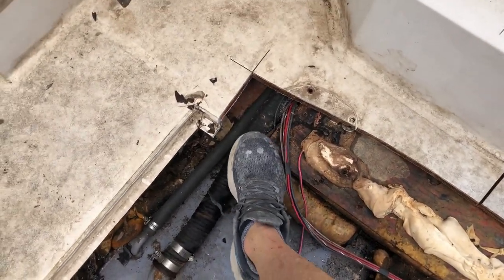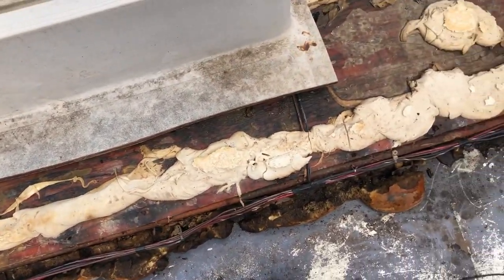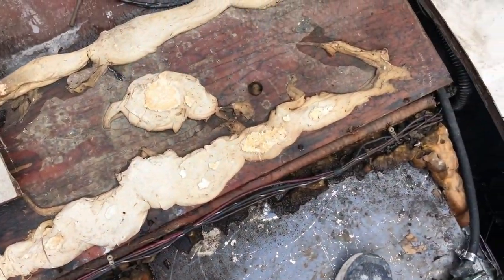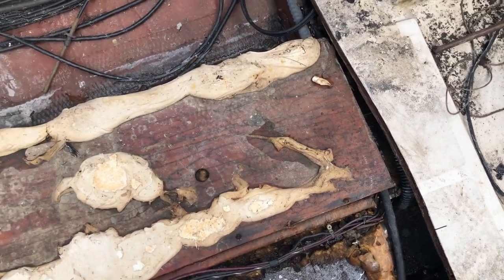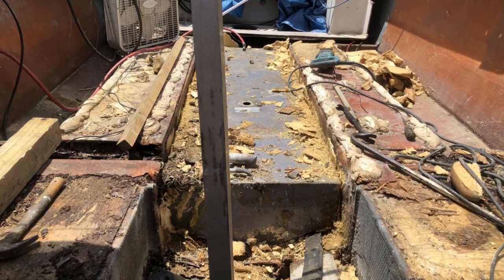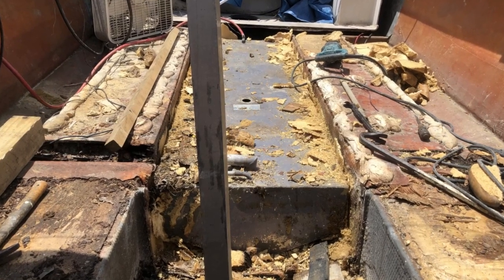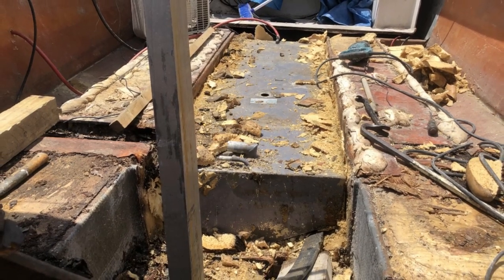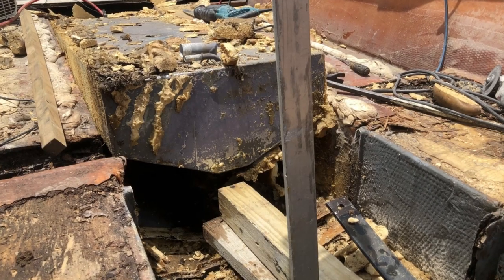It seems like a little early in the build to be worried about a fuel tank, but I need to know if this tank is serviceable because if not, I might have to buy one. If I have to buy one, I may not be putting the stringers in the right place because it's kind of an unusual size, or I'll have to get it custom made. This tank was in there some kind of good — it took a lot of work to get out.